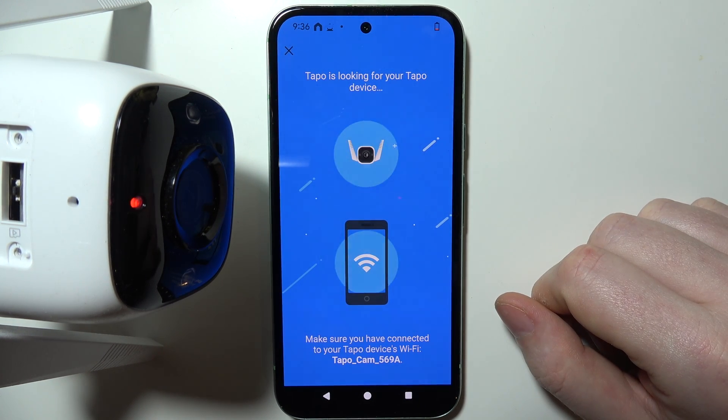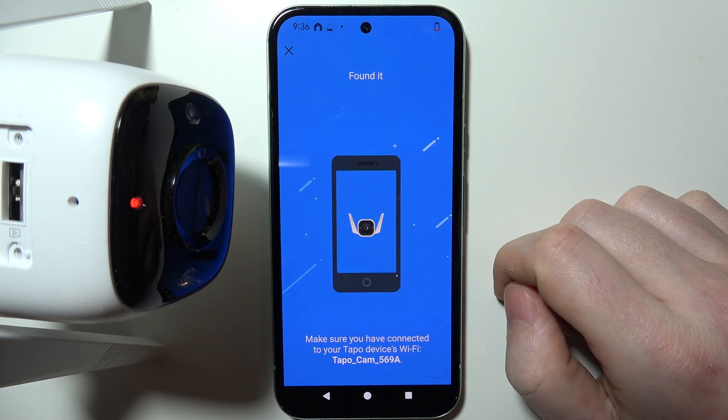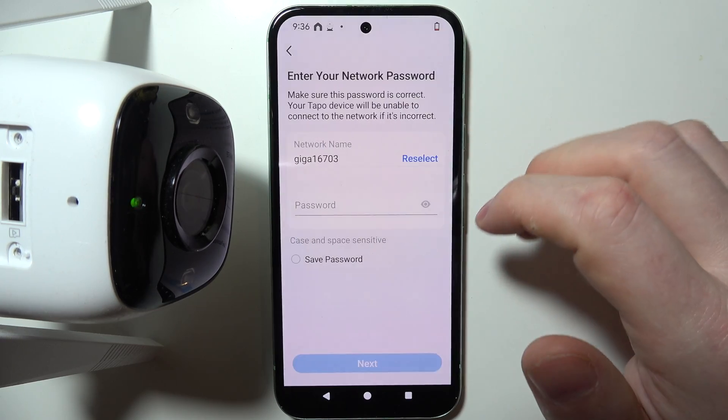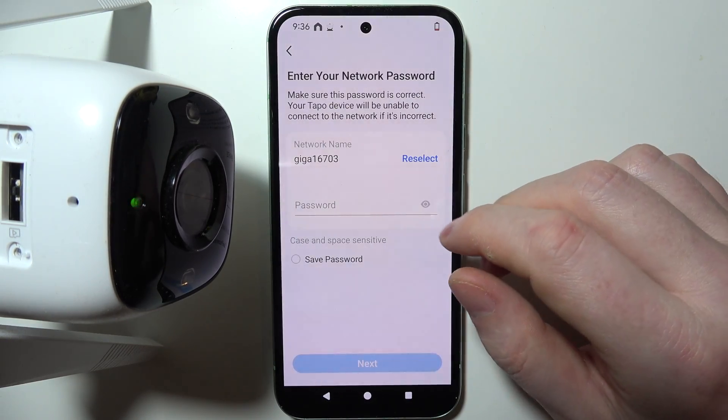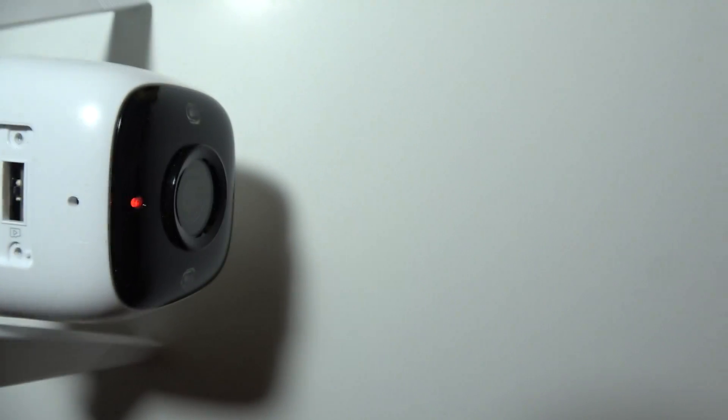Wait till your camera is connected with your phone. You should get a pop-up right here which allows you to connect it with your phone. And right after that, you'll be able to choose a network that you want to connect with your camera. I'm just going to insert that password out of the camera view.